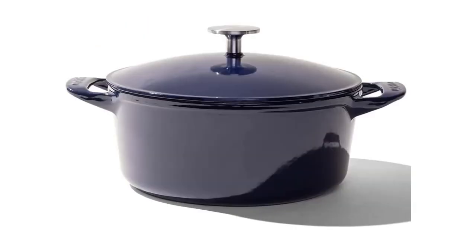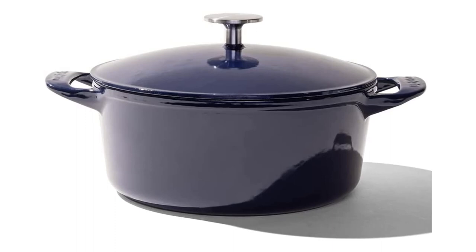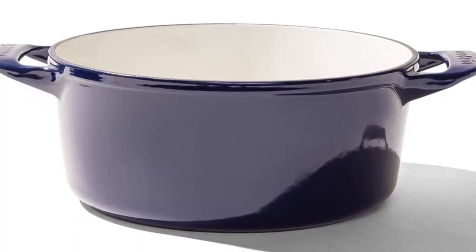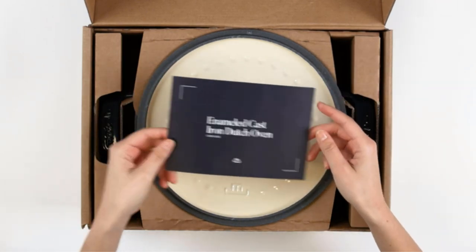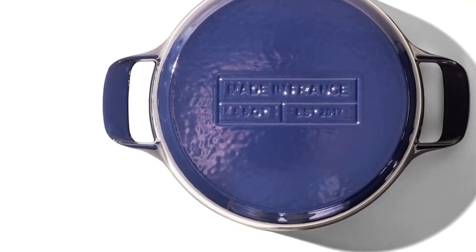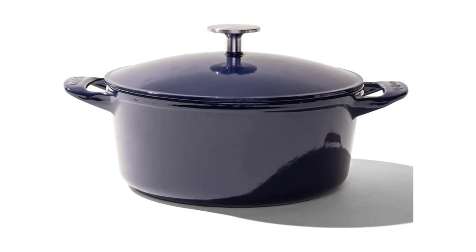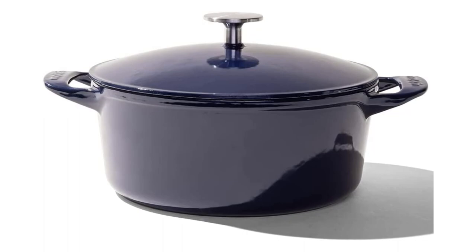Number 5. Our fifth best pick is the Made In Cookware Dutch Oven. Looking for high-end Dutch oven performance that's not quite as expensive? This is an excellent choice. Like famous brands Le Creuset and Staub, this pot is made and enameled in France rather than China. It's low and wide, providing a large searing surface area. The handles and lid knob are a fantastic size and shape that make it easy to grab them even with bulky oven mitts. It's easy to hand wash even the toughest messes from its smoothly enameled surface. The Made In is rated oven safe up to 580 degrees Fahrenheit, the highest of any in our lineup.